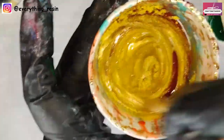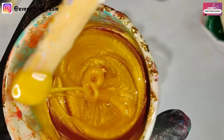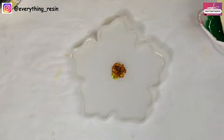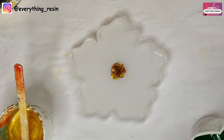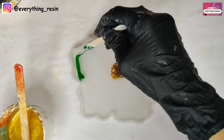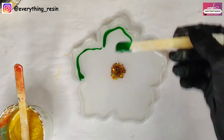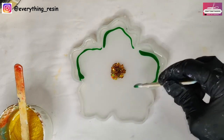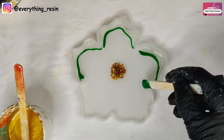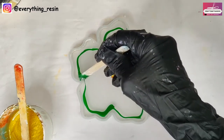You can see that the resin is starting to become thick, so it's time to make the design. I'm just using the popsicle stick to make a design. You can use the piping method or make a thin spout with the cup and pour any design that you like.